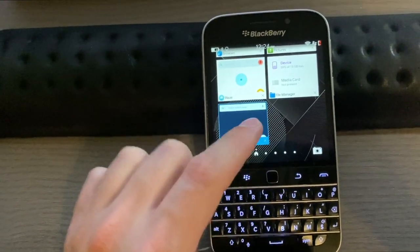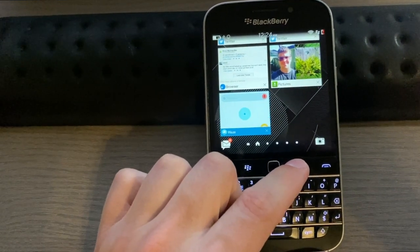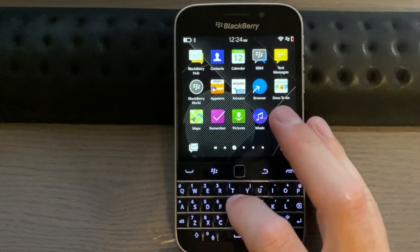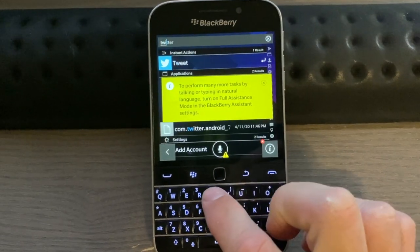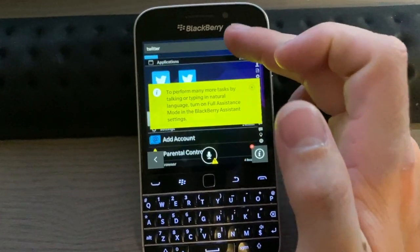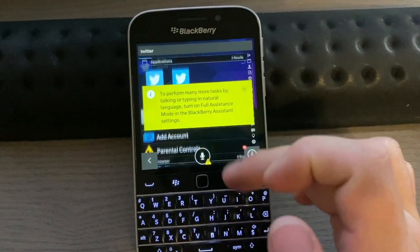If you're in an app and want to get out of it, hit the back key. Then in the multitasking pane, hit the back key again to close each app. You also have universal search — on the home page you can just start typing and it will search through the phone for you, which is pretty cool.